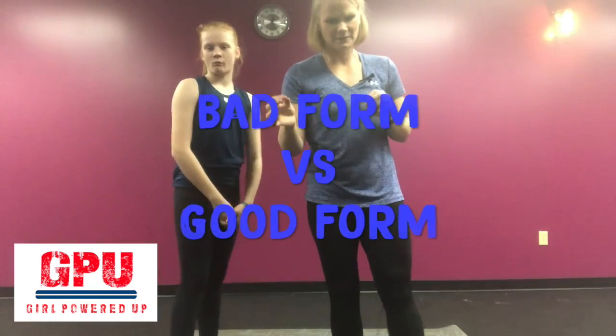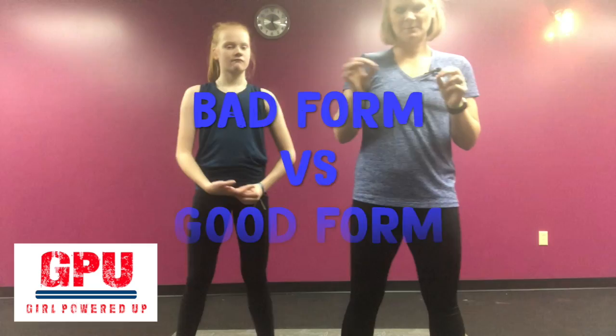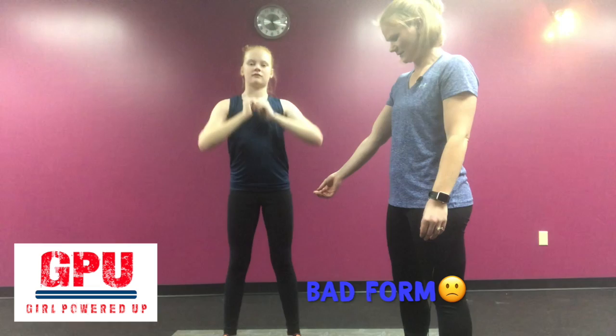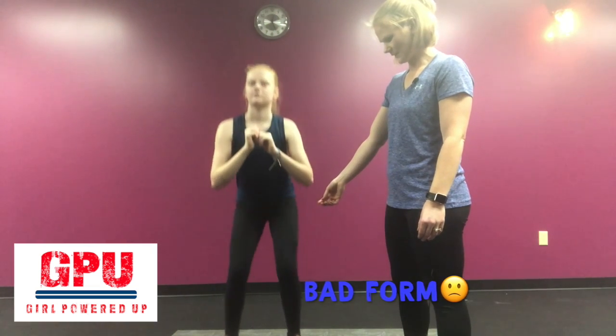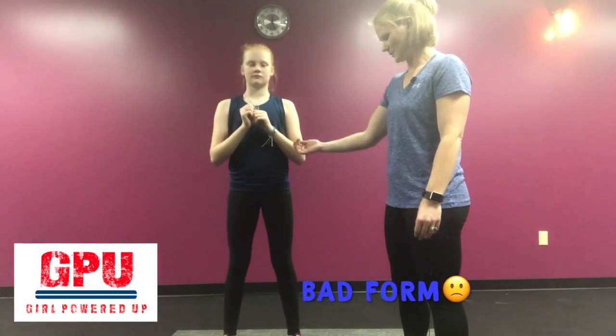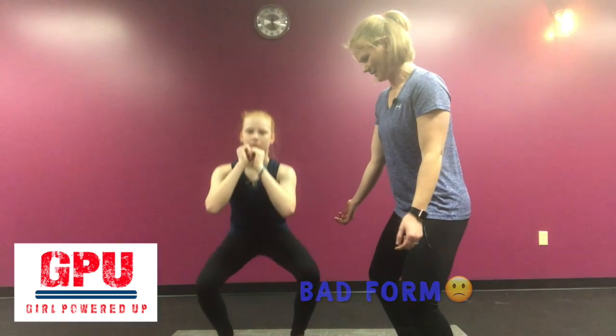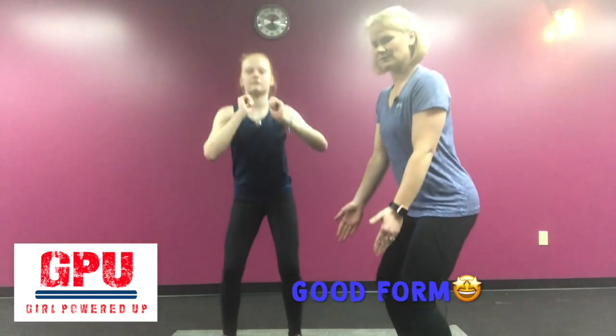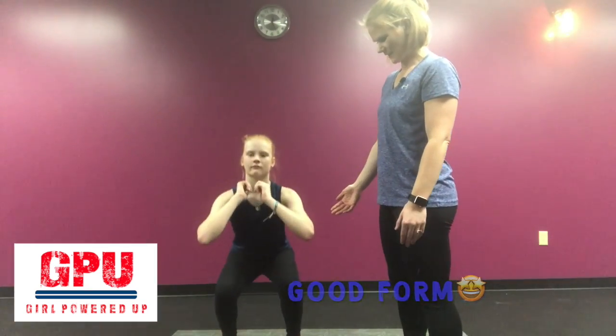One thing we want to talk about is bad form versus good form. Bad form would be: one, you're bringing your knees in when you do a squat, just like that. Bad form two is you're bringing your knees out over your feet, like that. The good form is bringing your knees right over your toes, keeping them in line, just like that.